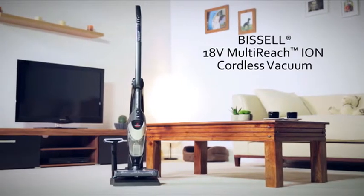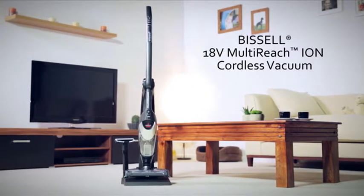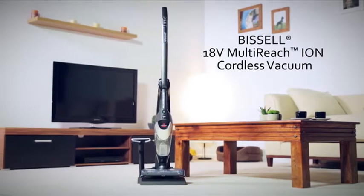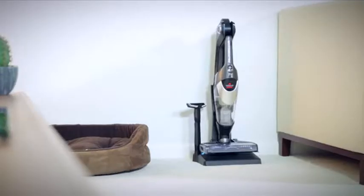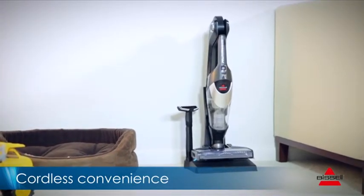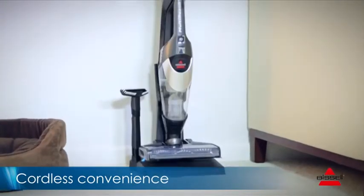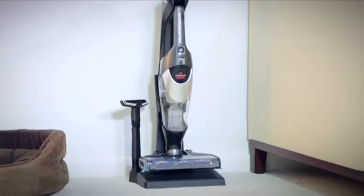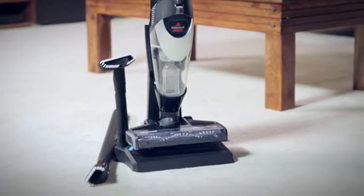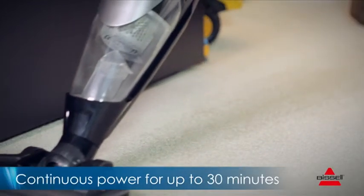Bissell understands the effort that goes into keeping our homes looking immaculate, which is why they've designed the Multi Reach cordless vacuum. Simply store this innovative vacuum in the docking station, which also charges the battery, so you're ready to tackle dirt and debris at any time. The powerful lithium-ion battery continually vacuums for up to 30 minutes, which is more than enough time to clean all of those crumbs and messes around your home.